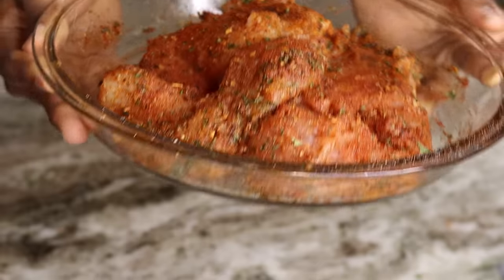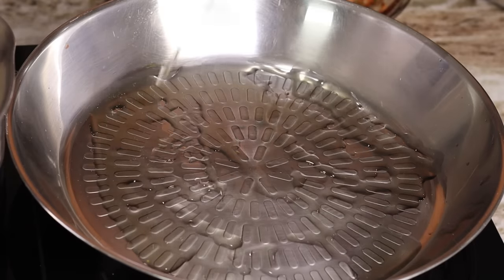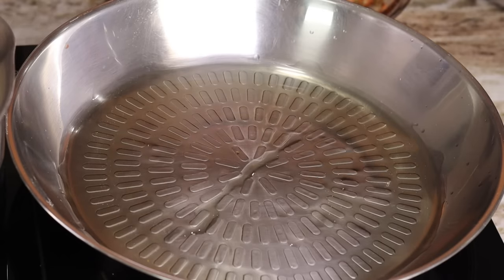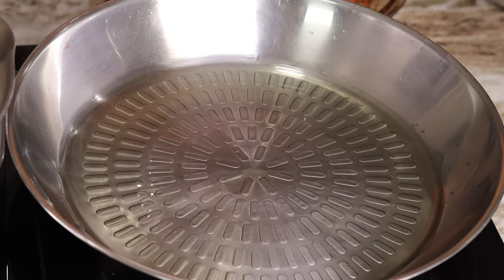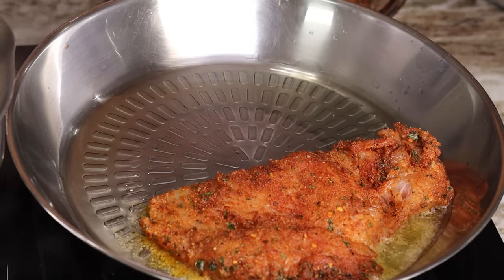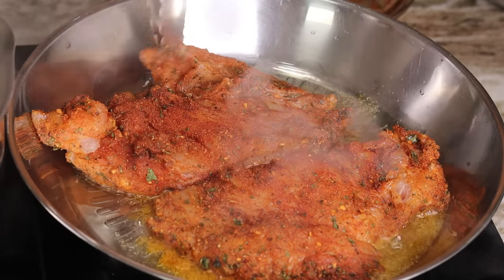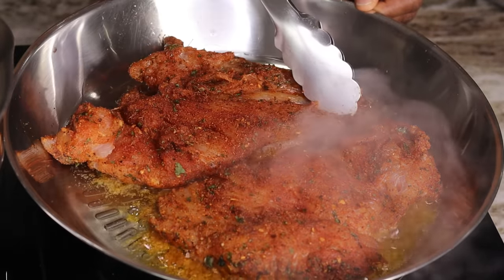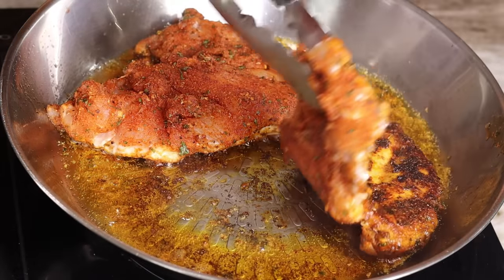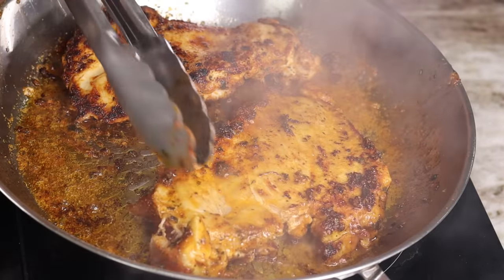Now we have our chicken breast nicely seasoned. We are going to cook it in a non-stick skillet. Add about three to four tablespoons of oil and make sure it's nice and hot, then place your chicken breast right in there. Cook this for about five to ten minutes — keep an eye on it so it doesn't burn — and make sure it's cooked through. Once one side is nice and golden brown, flip it over and allow the other side to cook.